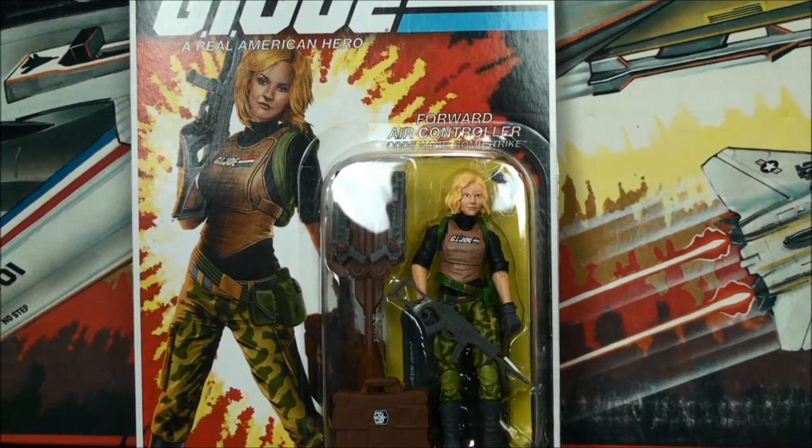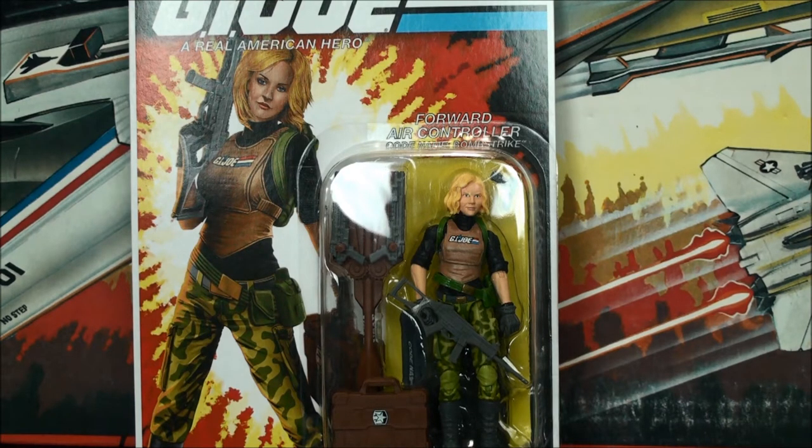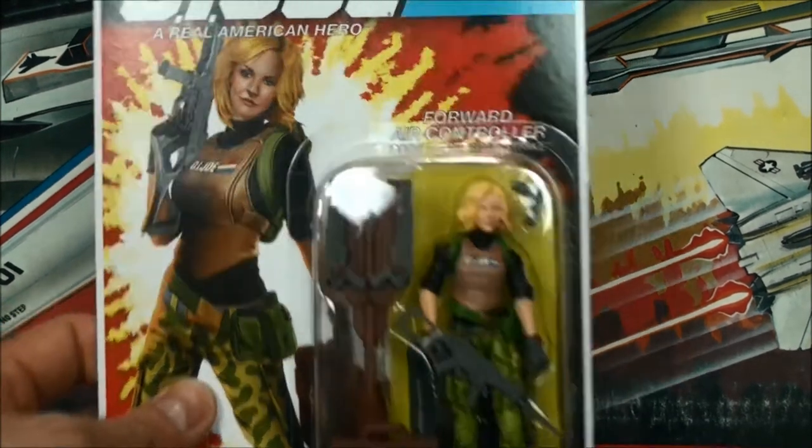All right everybody, this is Dealer Destro back with another Modern Era GI Joe video. It feels good to be back looking at some Joe product. So I splurged and managed to find an extra Bomb Strike — that's what we're taking a look at here: the GI Joe Club exclusive Figure Subscription Service forward air controller. I guess the only thing left for me to do now is pick up her two brothers, but that being said, let's just take a gander at what we got here.